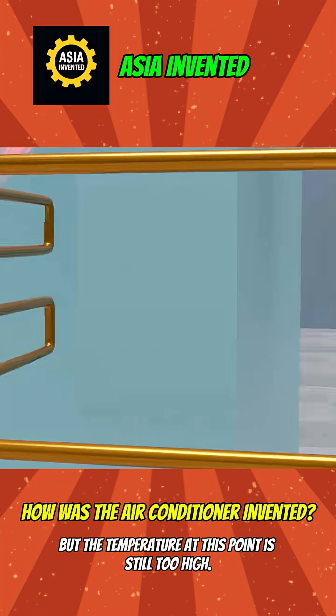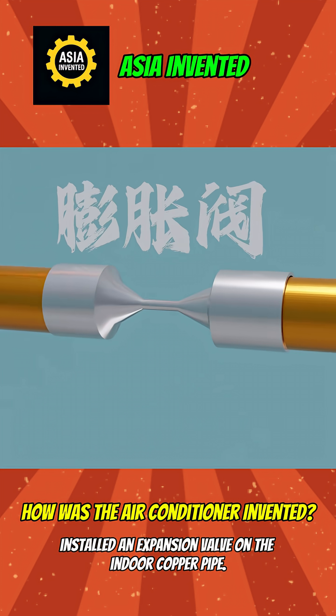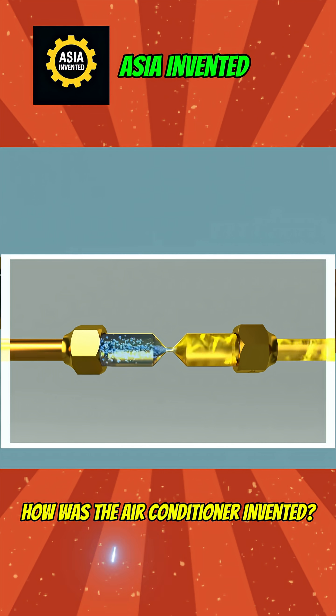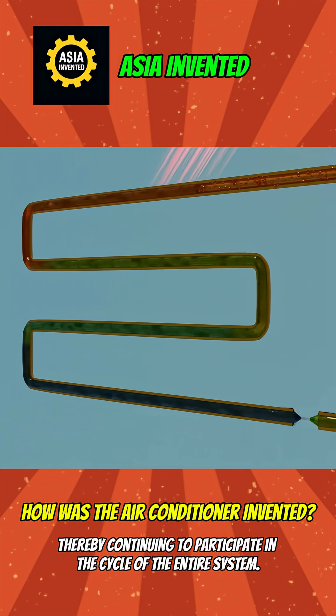But the temperature at this point is still too high, so it obviously cannot meet the cooling requirements. So, clever you — install an expansion valve on the indoor copper pipe. After the high-pressure liquid refrigerant reaches the expansion valve, it will instantly release pressure, and its temperature will drop sharply. Then it flows into the original circular pipe, thereby continuing to participate in the cycle of the entire system.